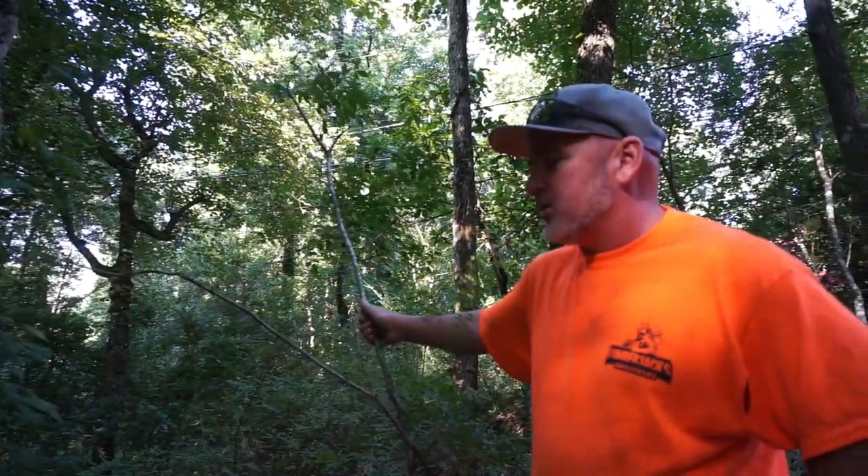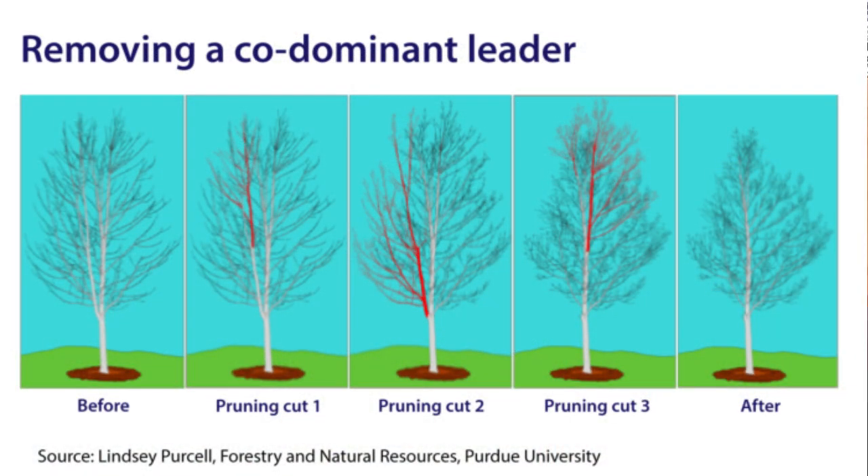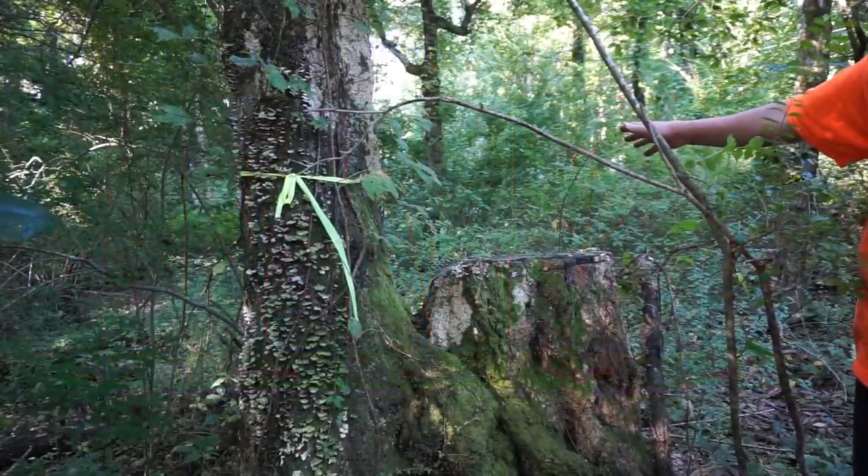Usually you can prune it back in doses of 25%, like every other year, which would probably be recommended until you get the achieved ratio of the two limbs. By pruning one of the sides back, you would potentially give the energy and all the resources to the other side, which will end up becoming dominant eventually.